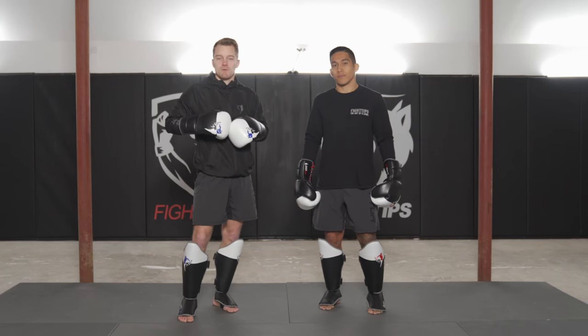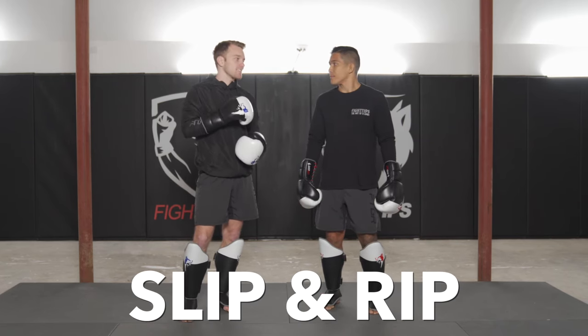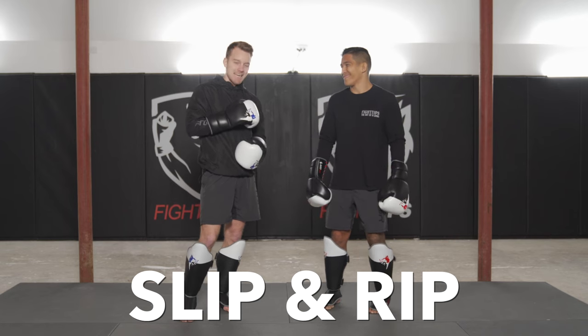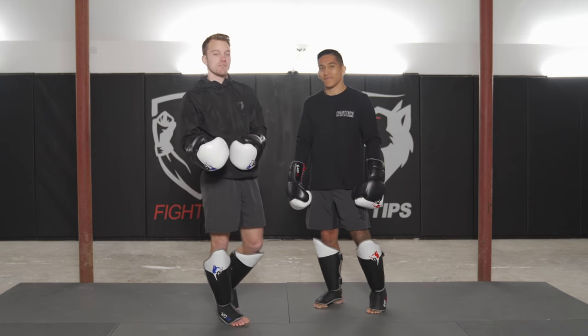There's an expression going around that a lot of people are using when it comes to striking — 'slip and rip.' A couple of people asked me to show some examples. Let's first cover what it means to slip, how to do it properly, and then we'll give you different options you can do to counter and follow up after that slip.